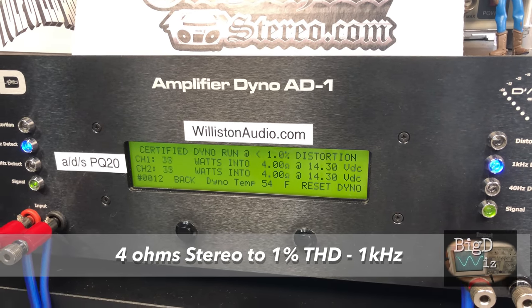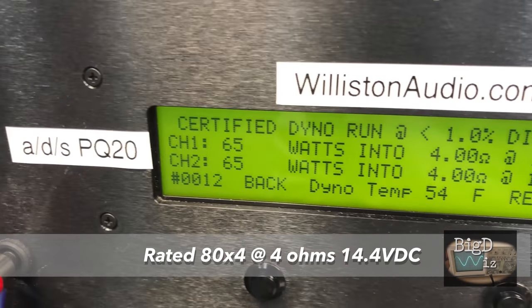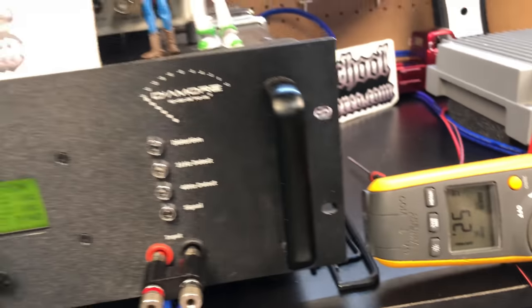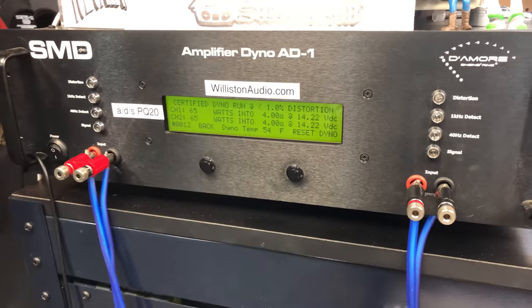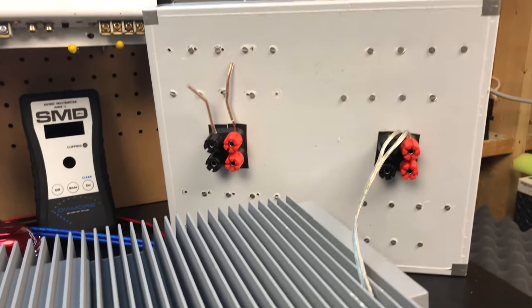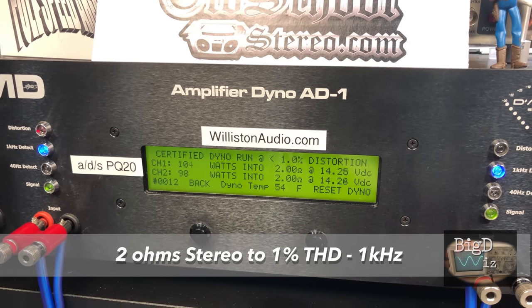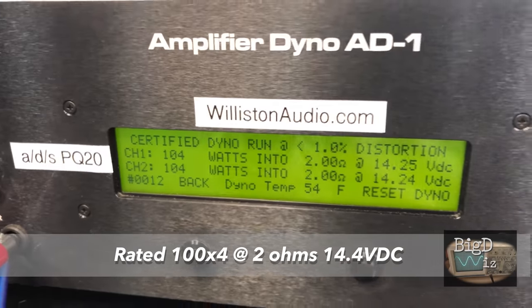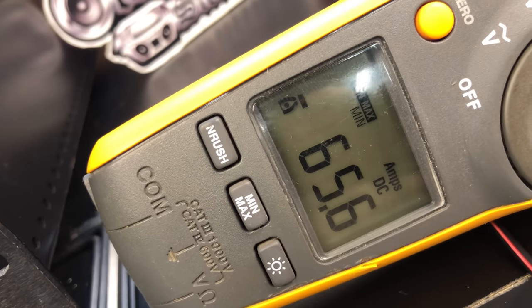Testing channels one and two in stereo at 1% THD, 1 kilohertz, rated 80 by 4 at 14.4 volts — we got 65 watts at 4 ohms, 14.22 volts, pulling 52.1 amps. Efficiency wasn't calculated since we didn't know the power consumed by the resistor bank. Then testing at 2 ohms with rear channels on the resistor bank at 4 ohms — rated 100 by 4 — we got 104 watts at just under 14.4 volts. It hit its rated power.